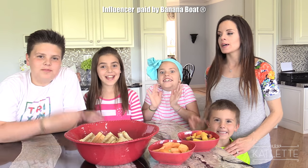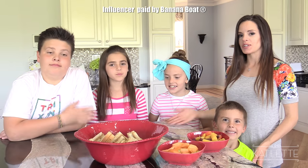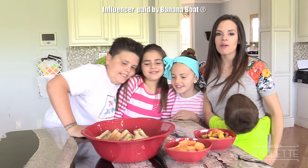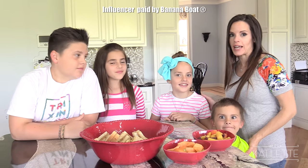Hi guys! Welcome, welcome. I've got my lovely children. You guys are lovely. I love you all so much. I'm so happy to have my kids on my show today.